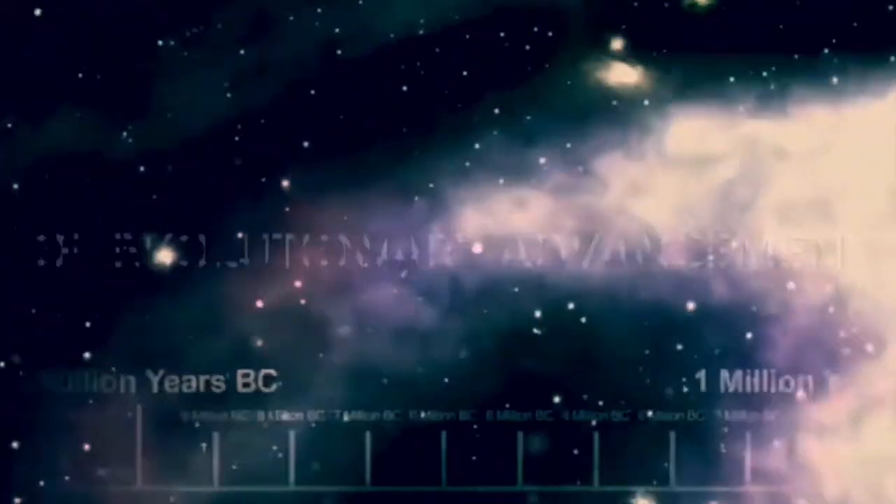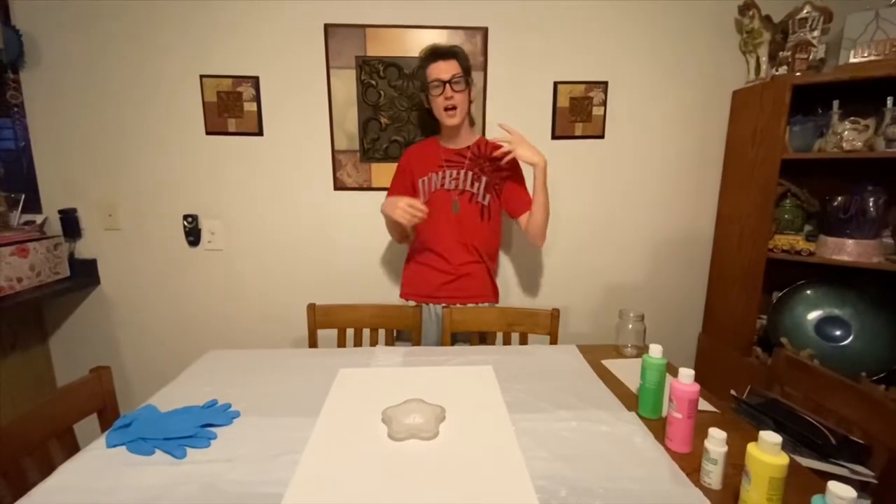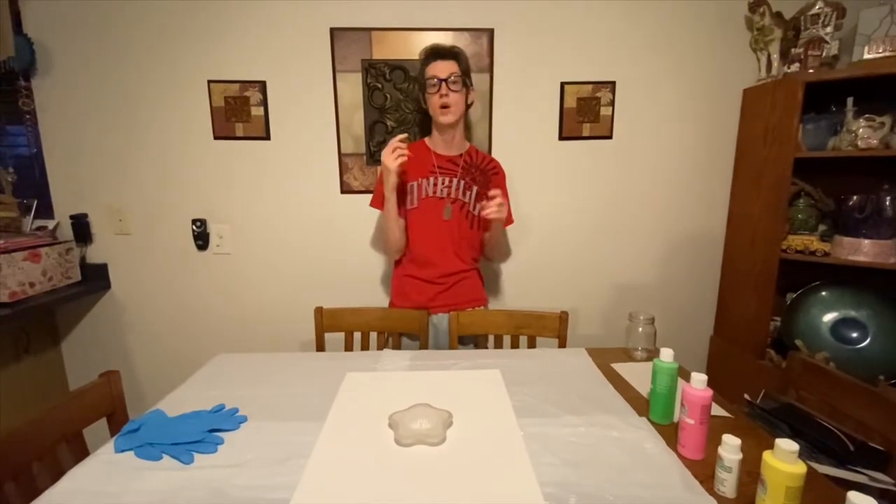Millions of years of evolutionary advancement and then we have Jonathan. Fluid art — we're trying something a little bit different now. I'm sure you guys have seen fluid art up on Facebook, probably in your channel feed and everything like that. I've watched tons of videos too.